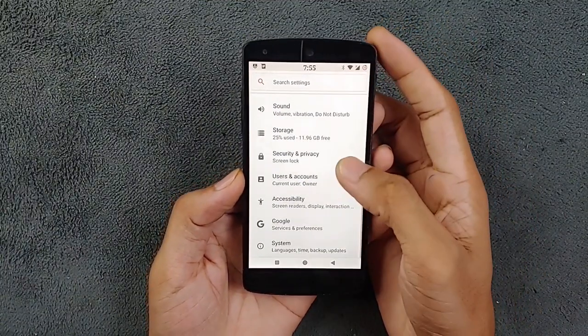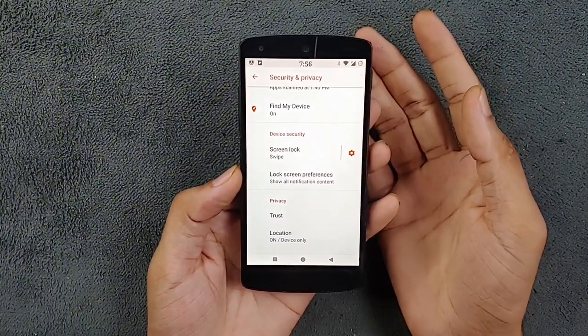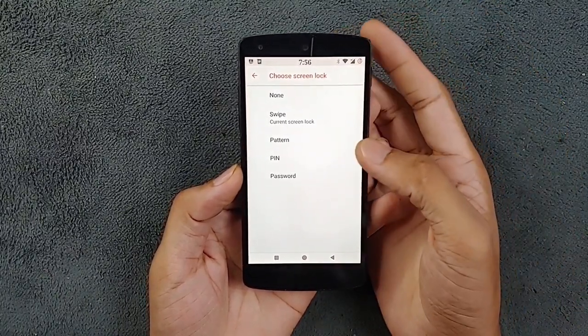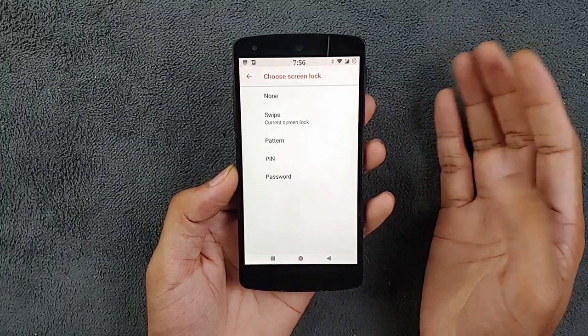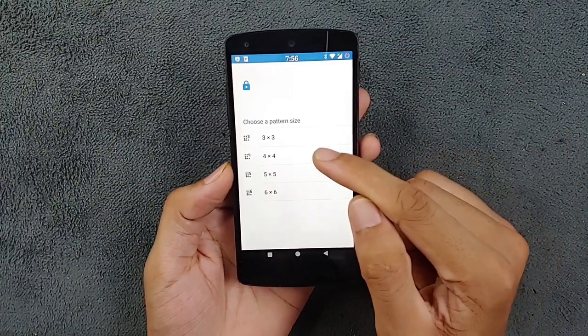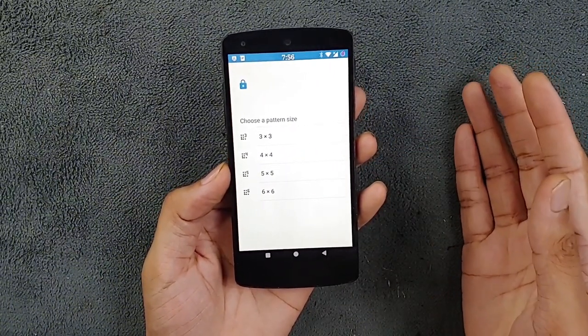In the security and privacy settings, we have screen lock options. As you can see, we have swipe, pattern, PIN, and password. This device doesn't support fingerprint and there is no face unlock option either.